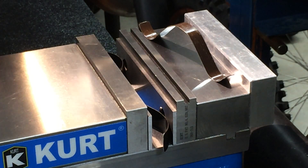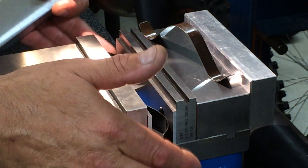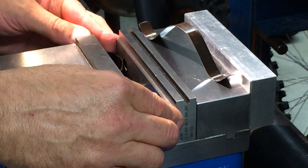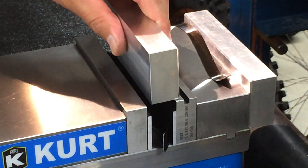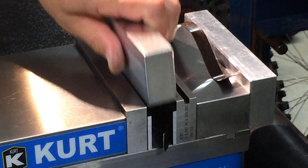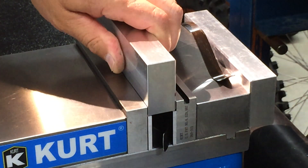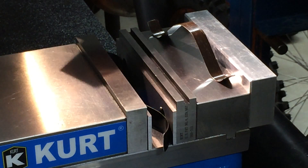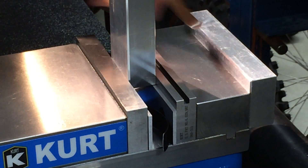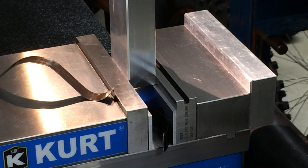I got this block of aluminum to just demonstrate how the parallels are being held up by the spring steel. You can see it holds the parallel pretty tight. You can put your part in, tighten up. Let's say you need to change out your part multiple times — you just take it out, it holds your parallels nice and rigid, go back in and tighten up. Of course you wouldn't be holding something like this, but it's just a demonstration. So there you go — hope it works out good for you.